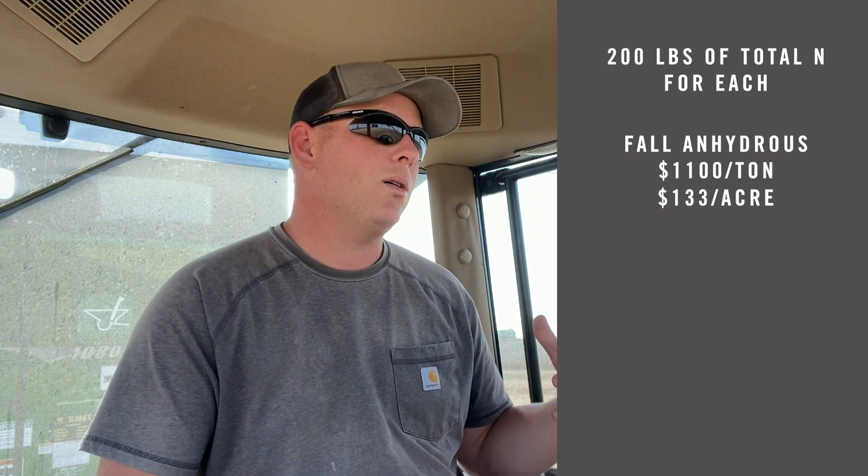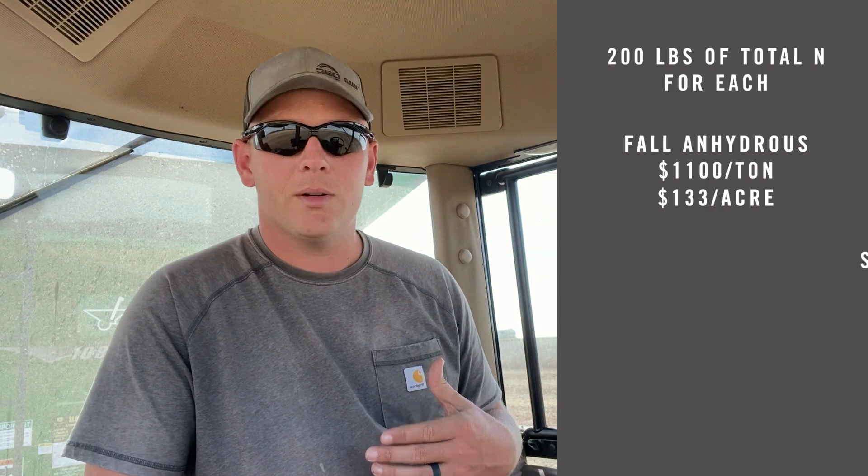Starting with our fall anhydrous price at $1,100 a ton, that puts us at about $133 per acre. That's cheaper when we look at fall versus spring anhydrous. Spring anhydrous at $1,500 a ton puts us at about $183 per acre for 200 pounds actual N in. So there's a $50 per acre difference — and that's significant, there's no doubt about that.